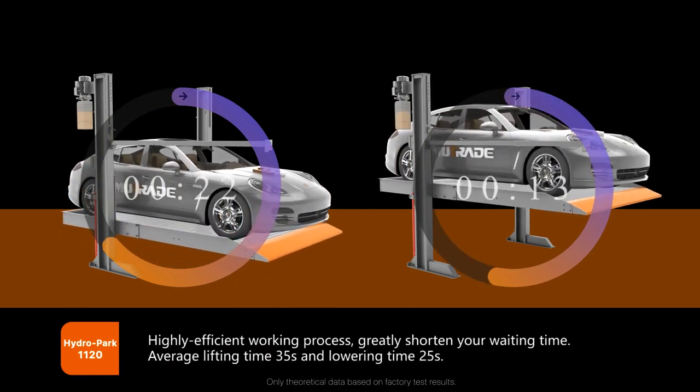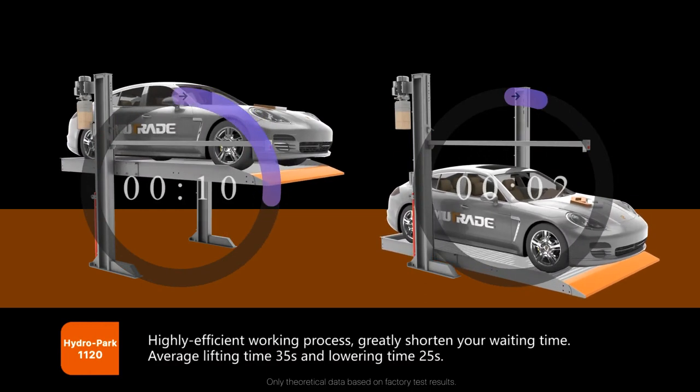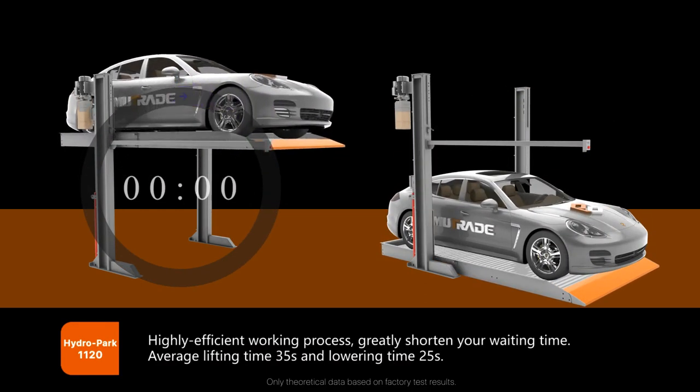Highly efficient working process greatly shortens your waiting time. Average lifting time is 35 seconds and lowering time is 25 seconds.